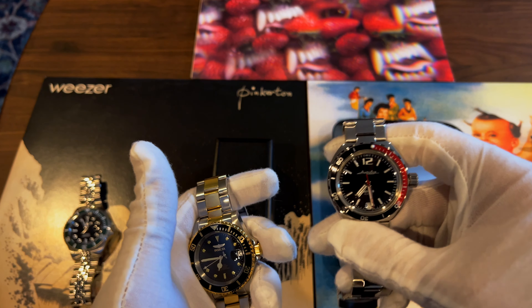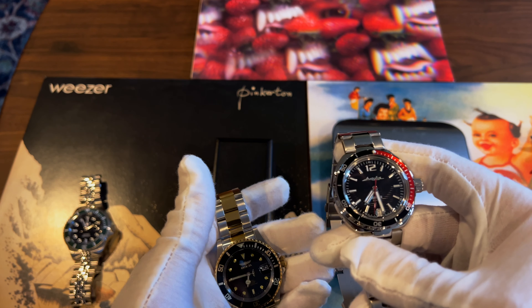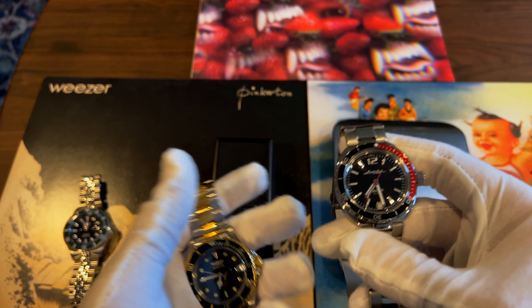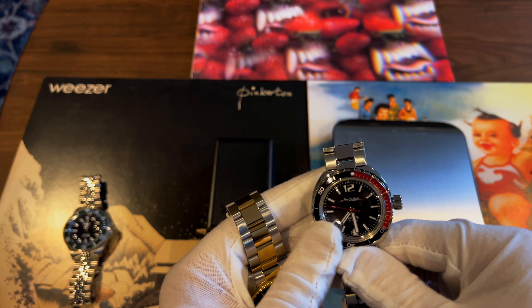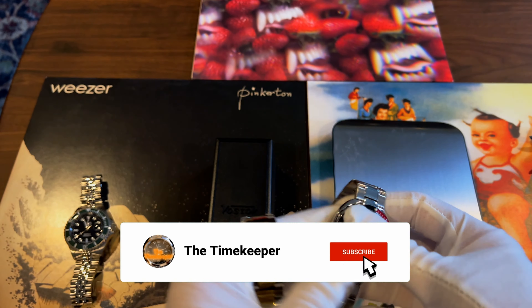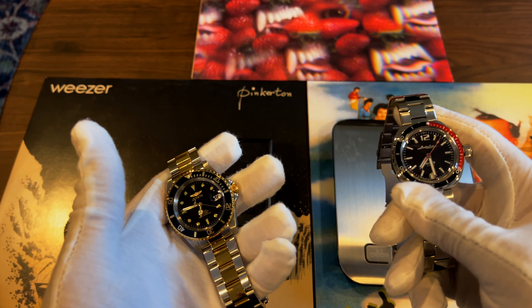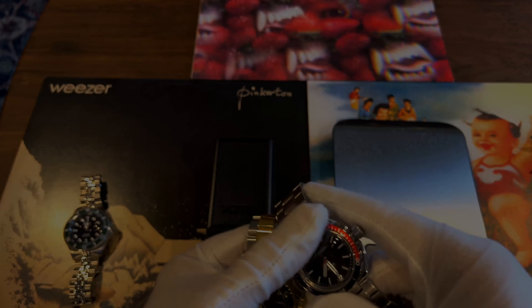Overall I'm very happy with it and have no regrets buying it. I might even buy another Vostok in the future — it's a great piece to have in a collection. If you have any questions about any of these watches, feel free to ask. Likes and subscribes really help the channel, and I'll see you in the next one.